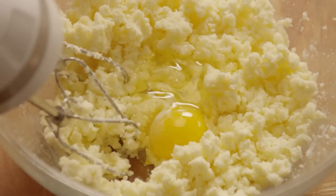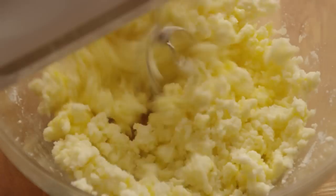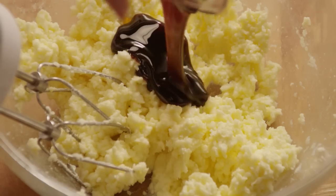Then beat in an egg, one tablespoon of water, and a quarter cup of molasses.